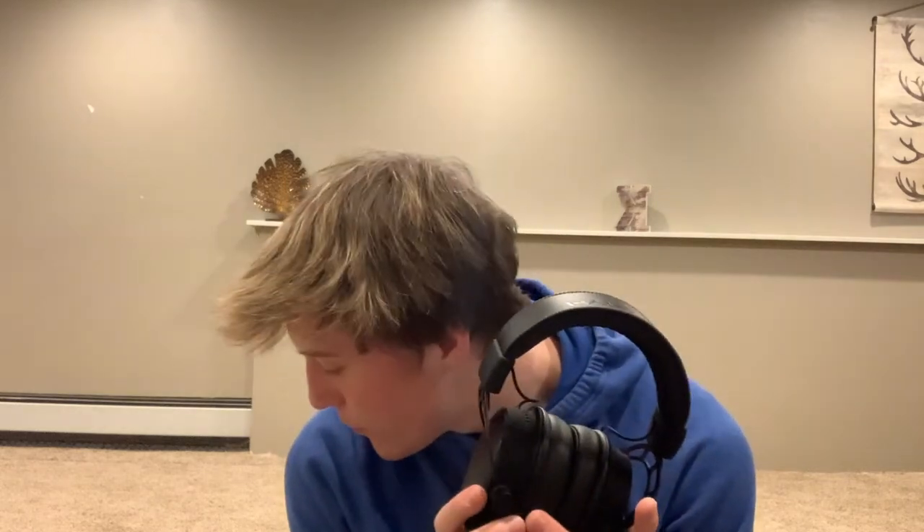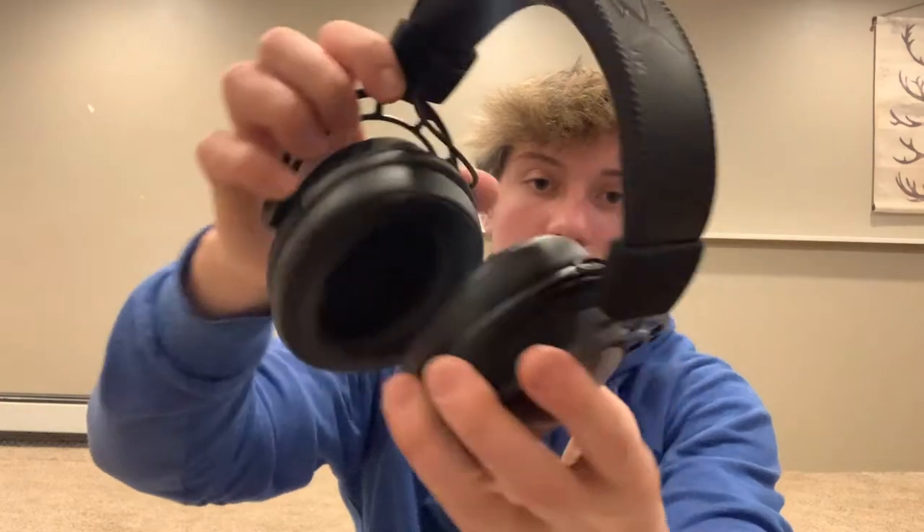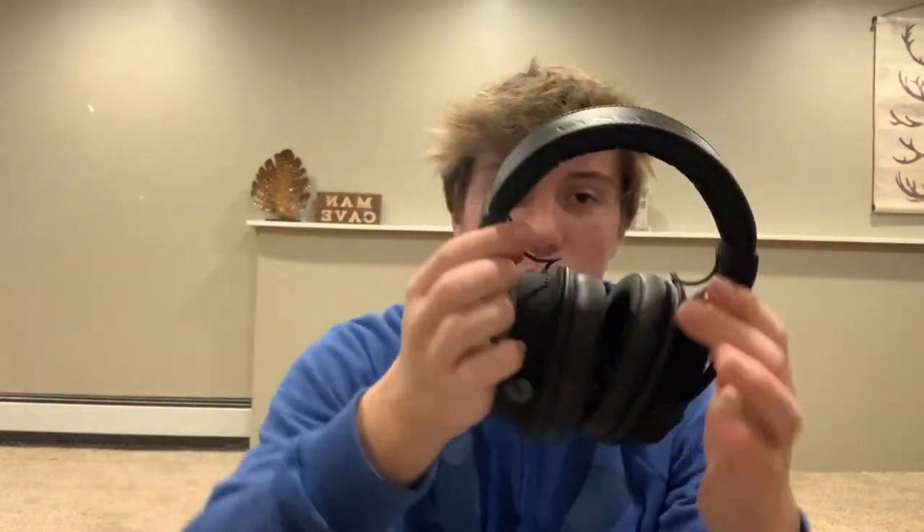This cord actually unplugs - it's not wireless, it's wired, but it just unplugs in case you want to bring it somewhere. On the inside here it says left ear cup and right.